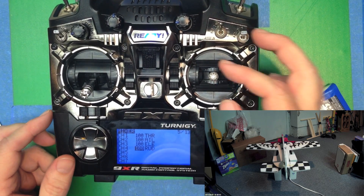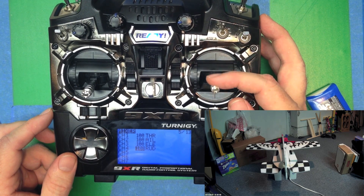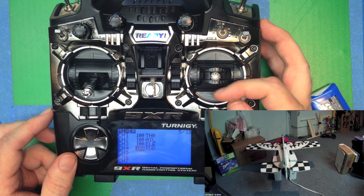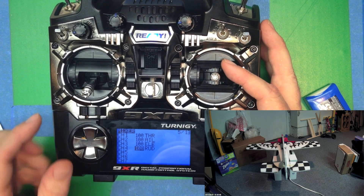Let's check out the elevator. We pull back — the elevator is backwards, that needs to be reversed. Pulling back should raise the control surface; pushing forward should lower the control surface. So we'll take care of that in a minute.